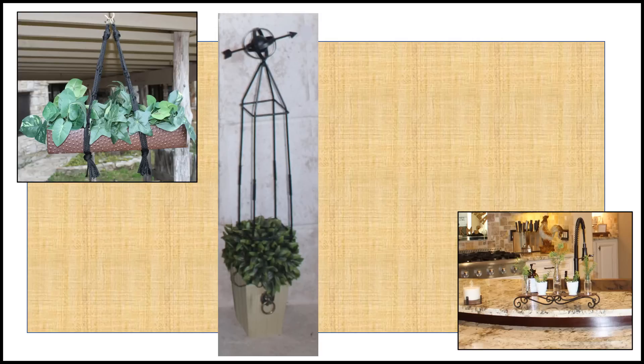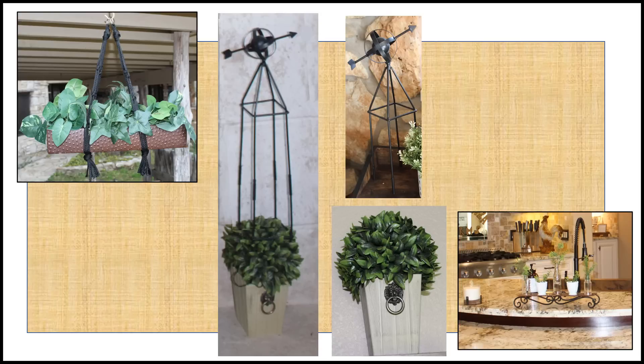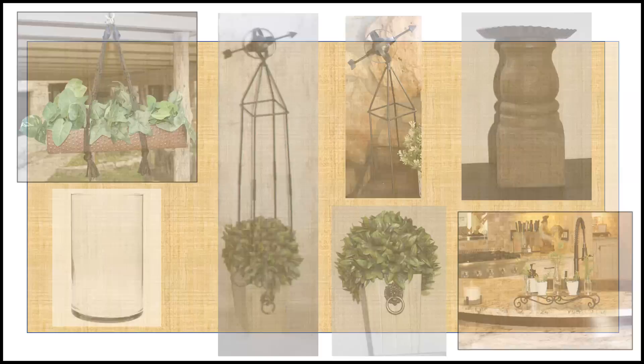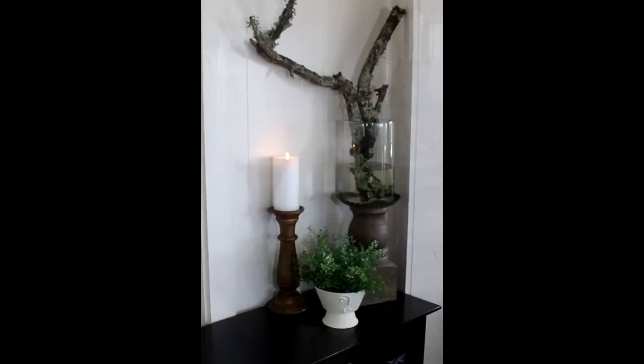I also wanted to revisit the tall obelisk topiaries previously on the mantle. These were a decor combo: a potted topiary bush from Big Lots end-of-season clearance for about five dollars, combined with metal garden obelisks from Aldi also at end-of-season clearance. Together they stood about three feet tall, creating a wonderful oversized statement piece perfect for the scale of the space — about twelve dollars each, quite the bargain. Some of my favorite decor combos entail a glass container sitting on a base.